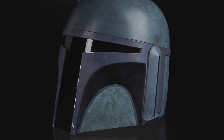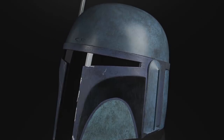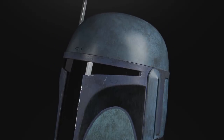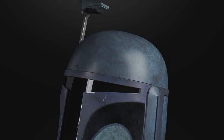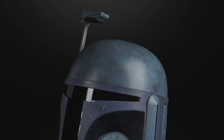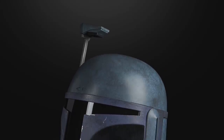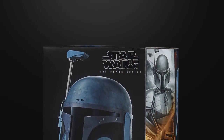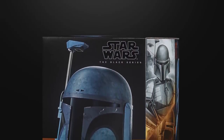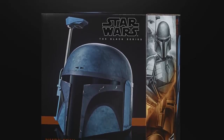The only thing left to talk about is another Black Series wearable helmet. This time they have repainted the Boba Fett helmet to create the Death Watch Mandalorian from the Mandalorian TV show. Even though it is a repaint it does look great, but they really are getting the use out of this particular mould — this might be the third time they've repainted the Boba Fett helmet. Still, everybody loves the Mandalorians and I'm sure it'll be a popular pickup.